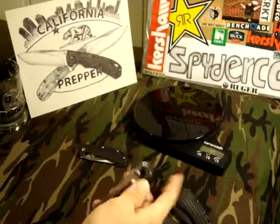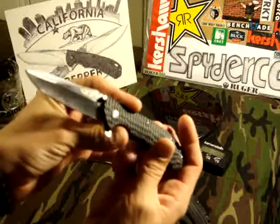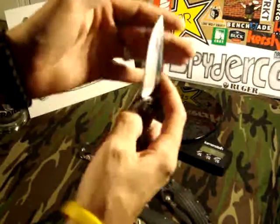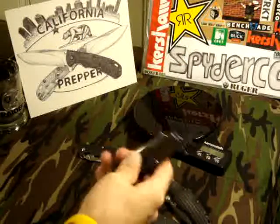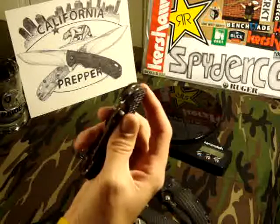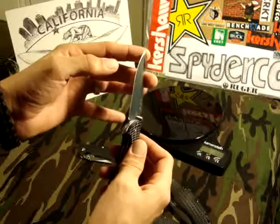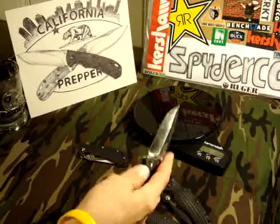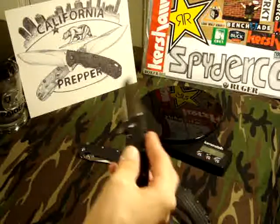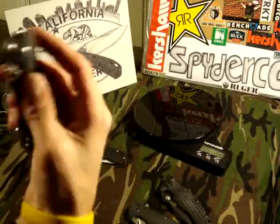Nice little knife as a beater knife — keep it in your side pocket so you don't have to use your nice knife when you're doing something rough, something you don't want to damage your blade on. Because believe it or not, when you pull out your blade and you chip it, you just kick yourself. Carrying a beater with you is a way better idea, a lot cheaper.